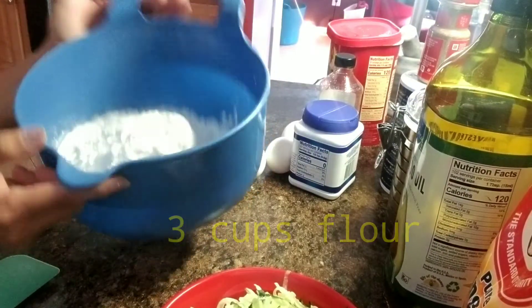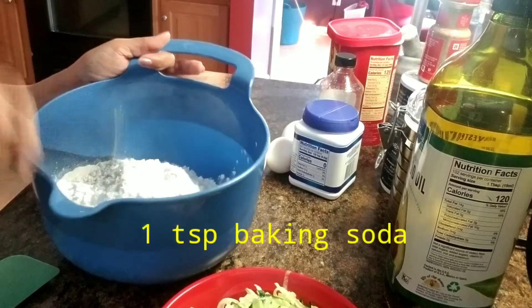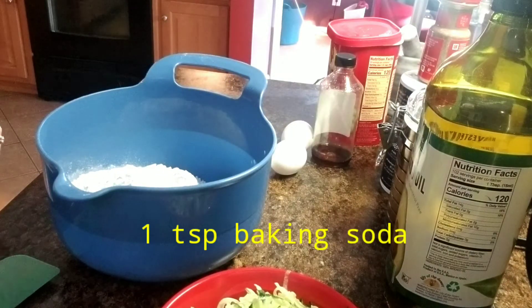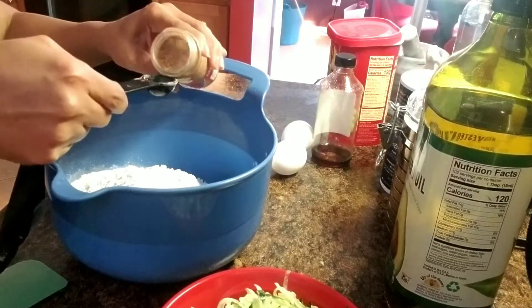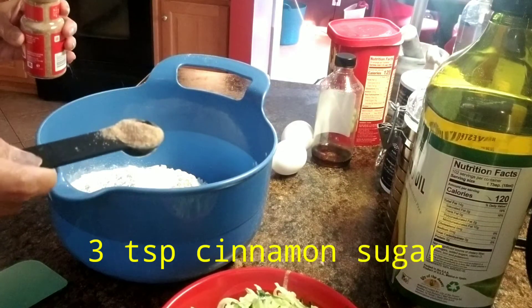3 cups flour, 1 teaspoon baking soda, 1 teaspoon baking powder, 3 teaspoons cinnamon.